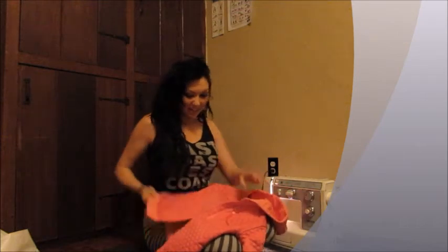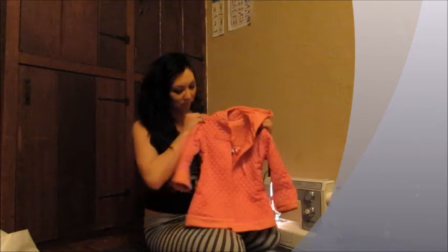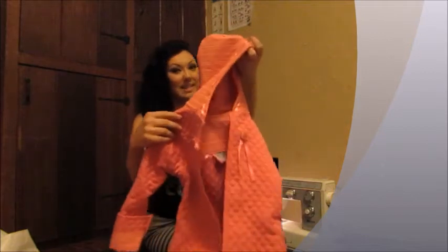We got the jacket all finished up. The exciting thing is, here's our finished product. It comes with a hood with a lace detail, as you can see.